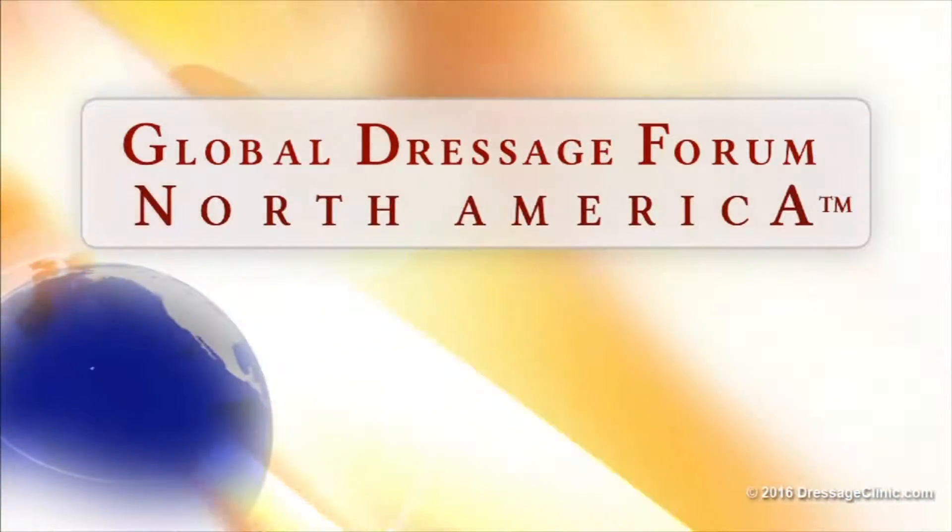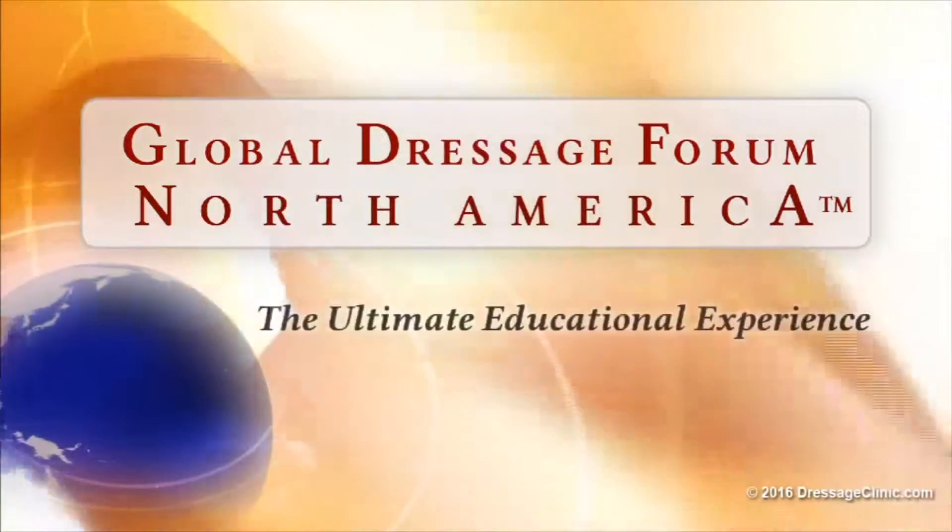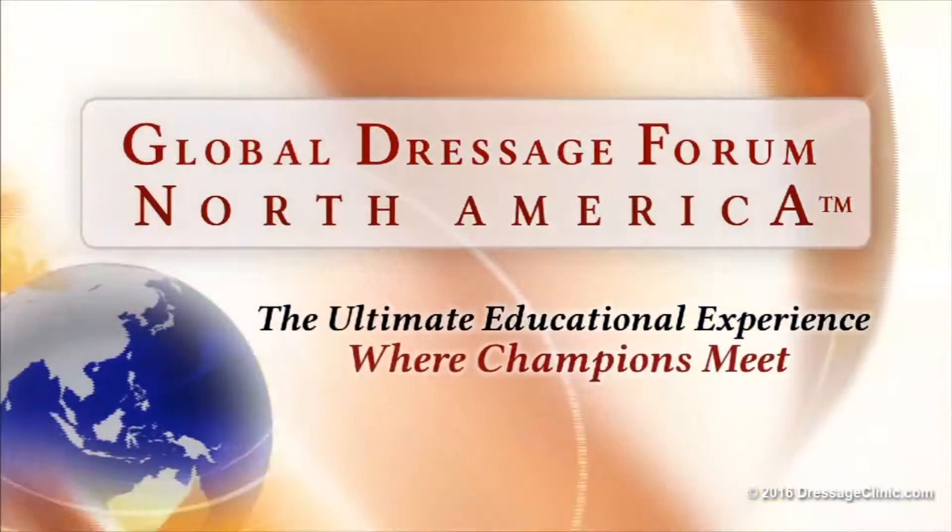The Global Dressage Forum North America — the ultimate educational experience where champions meet.